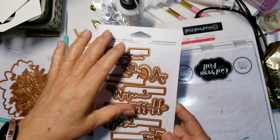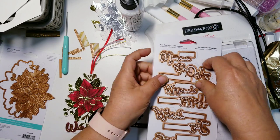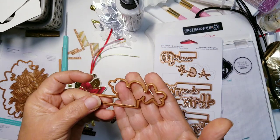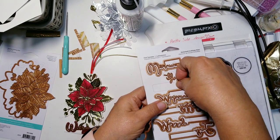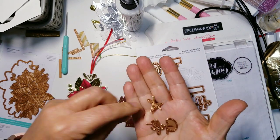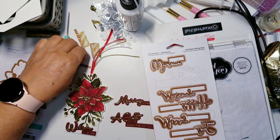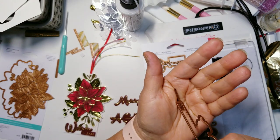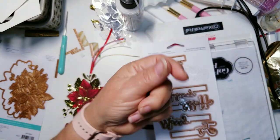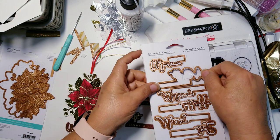So you get the main die — you get the silhouette die — and then you get the intricate. Like a gift, it's actually two dies, so you get the 'a' and the 'gift,' and then the sentiment comes in a little hot foil plate. They are very very easy to use and I will show you how.